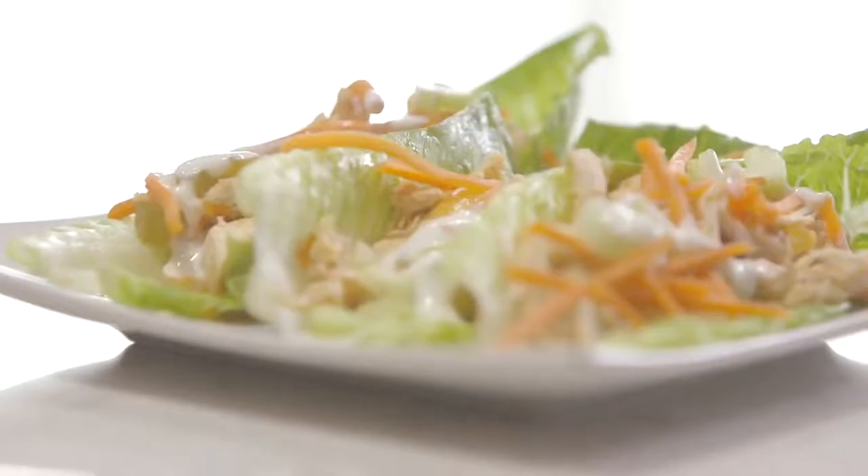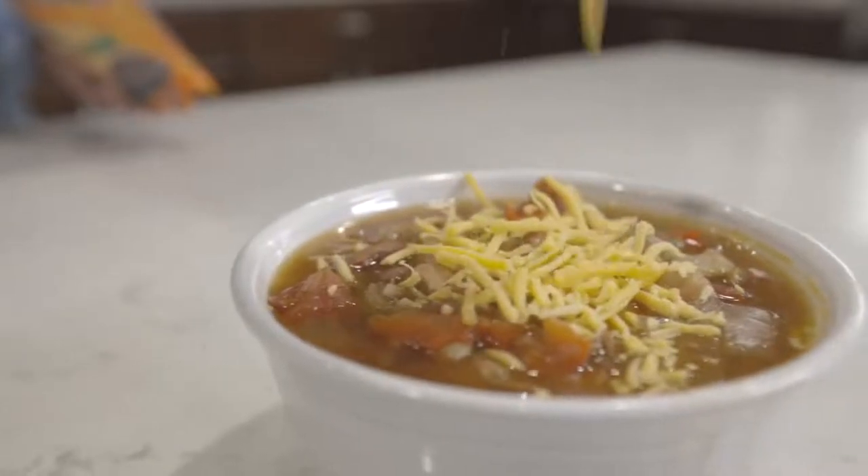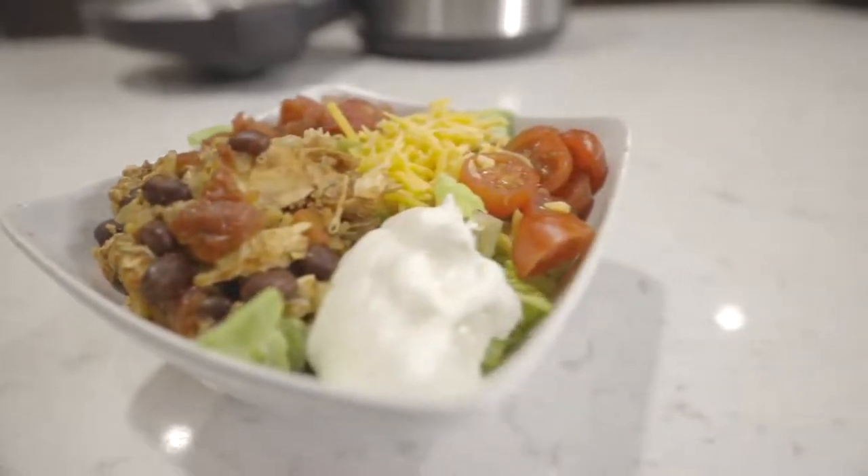Hey everyone, welcome back to Six Sisters Stuff. Today we're going to share with you three easy dump-and-go recipes that anyone can make. My name is Kristen, and I'm Camille. Today we're making some Instant Pot Buffalo Chicken Wraps, some 15 Bean Soup in your Instant Pot, and Chicken Burrito Rice Bowls. These recipes are quick, easy, dump-and-go, and also healthy — perfect if you're trying to be a little bit healthier this year.